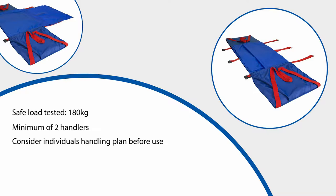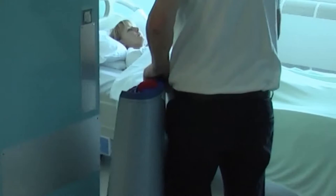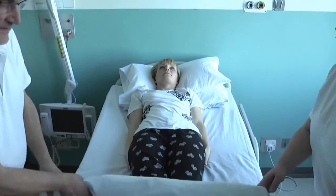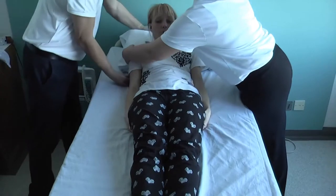In an emergency, the ski slide pad can be removed from its storage bag and carried to the area where evacuation is required. If possible, secure any doors open in readiness for the escape. If time allows, always work with the bed at a comfortable height. To prepare the user for evacuation, remove their pillows and the top covers and place to one side ready for later use.